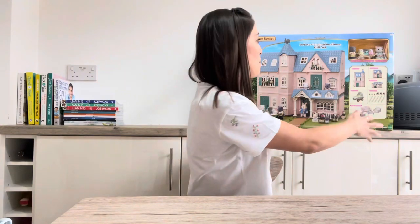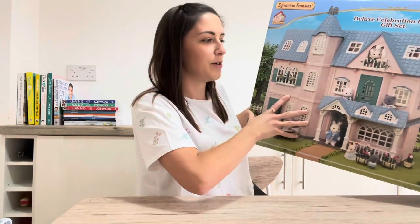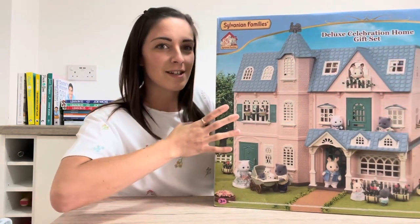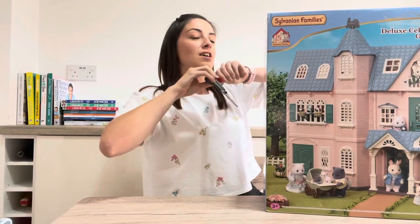Hello, welcome back! Today we are going to be getting into this beast of a box right here. I've changed up the setup a little bit so I could try and fit both myself and this massive box into the frame, which I actually can't do. So I've got some scissors.